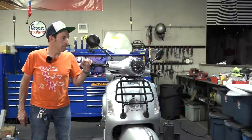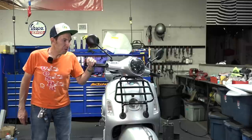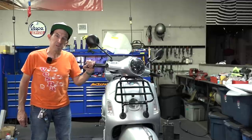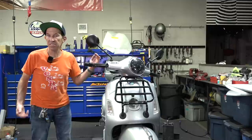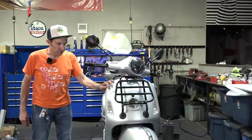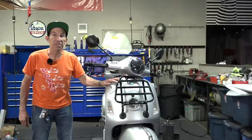Hey everybody, it's Robot here from Vespa Motorsport and ScooterWest.com. I wouldn't necessarily call this part two of Robot's Winter Project, but I'll call it that just to give everybody an update. Been pretty busy here at the Vespa shop in San Diego, so just haven't had the time to do lots of videos or even work on my own POS right here. It's a beauty.